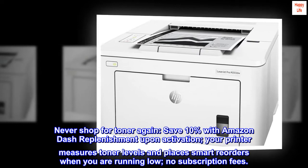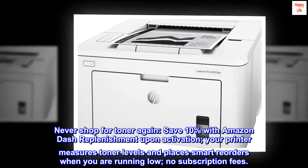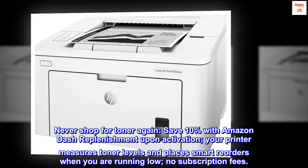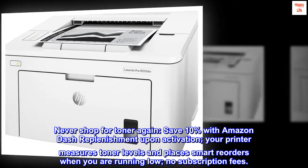Never shop for toner again. Save 10% with Amazon Dash Replenishment upon activation. Your printer measures toner levels and places smart reorders when you are running low — no subscription fees.